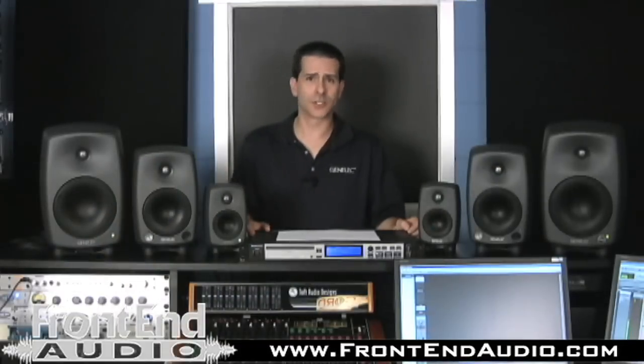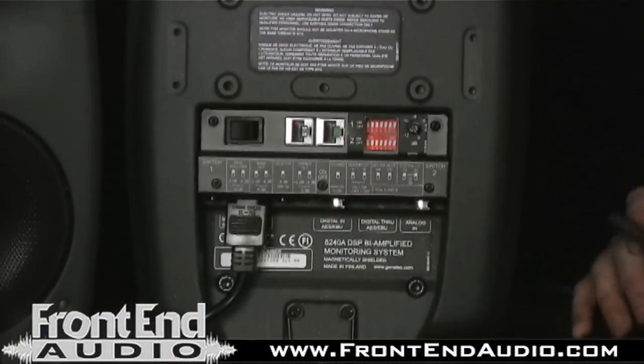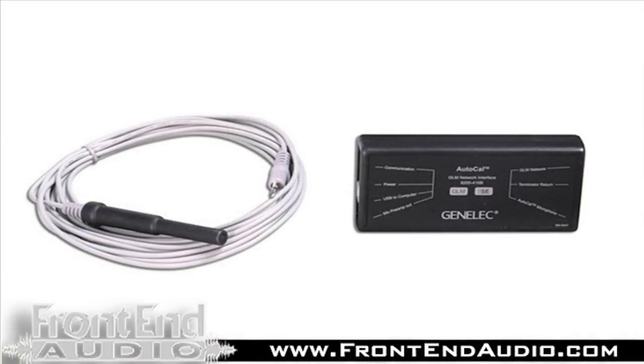And moving up to our larger DSP products, you can see the network connections over here. That would connect to this network box, which then connects to the computer. We also have a calibration microphone, which allows us to do the calibration for the listening position.